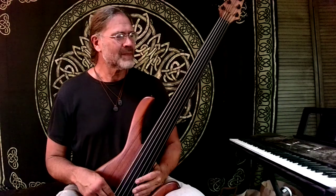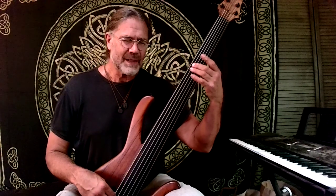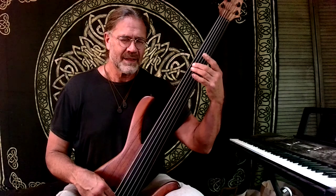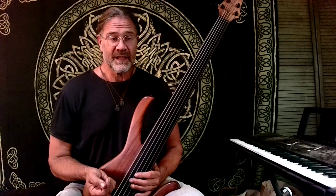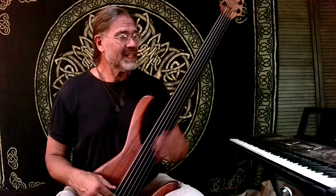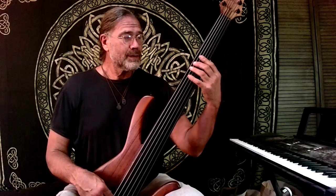I never feel more intimate with my instrument than when I'm finding a vibrato that just matches my heart in that moment. So play with it, explore it, become aware of it. And realize you can do it wider or narrower.